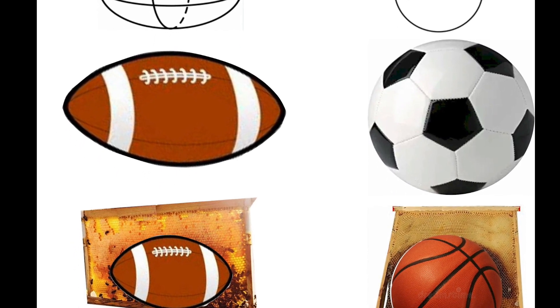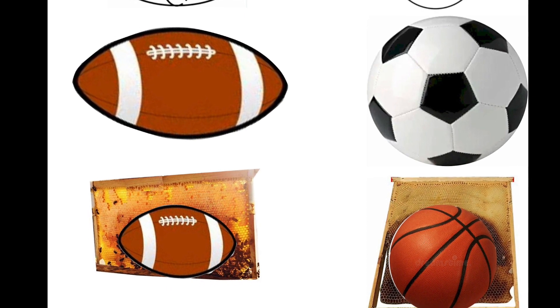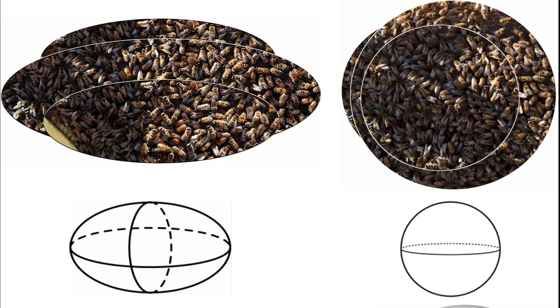Compared to an ellipsoid, a sphere is a shape with a higher volume-to-surface-area ratio. That means that given the same number of bees within these two cluster shapes, the spherical shape exposes fewer bees to cold than an ellipsoid shape. So the bees wintering in an ellipsoid cluster in conventional Langstroth hives with shallower frames have to work harder, use up more energy, and consume more honey to maintain the same temperature in the center of the cluster — around 93°F (34°C).